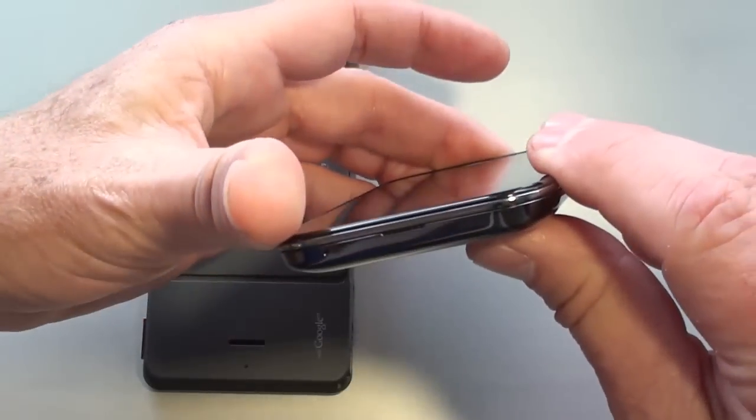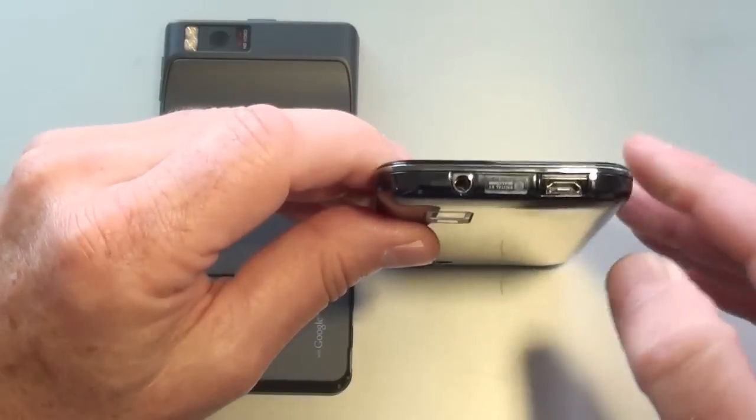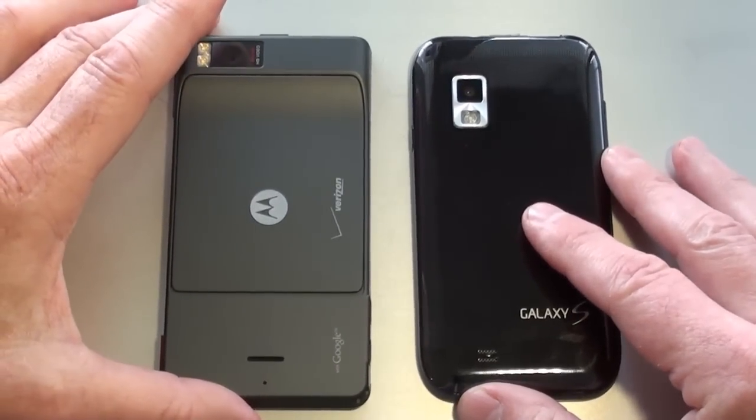On the Fascinate, on the bottom is the microphone. The left-hand side has the volume rocker. On top is the micro USB port with a little door, and next to it is the 3.5mm headphone jack. On the right-hand side is the power and lock key.